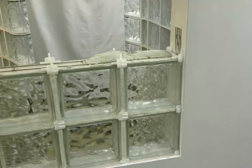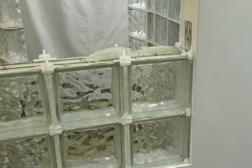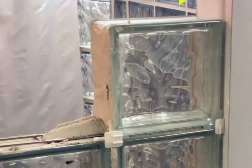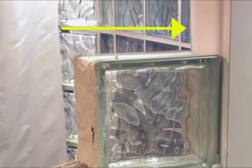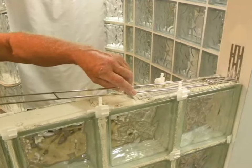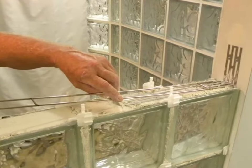Additional mortar may need to be applied to fully cover the anchor and panel reinforcing. Re-insert the T spacers you previously removed. Panel anchors and panel reinforcing are to be installed in every other horizontal row of block. Proceed with the remaining rows as previously described, installing expansion strips along the jam as you continue. Check frequently to make sure your panel remains level and plumb. Before setting the final top row of block, make sure to install panel anchors and reinforcing in the last horizontal joint. This may result in two consecutive rows having anchors and reinforcing instead of every other row.